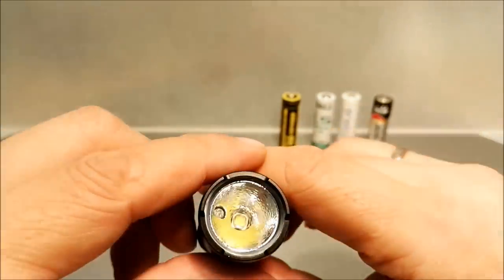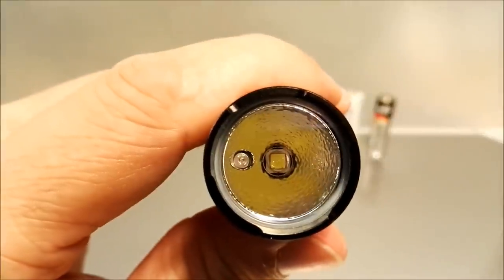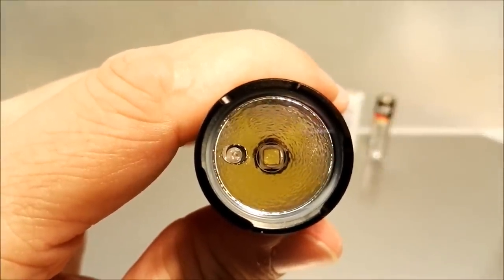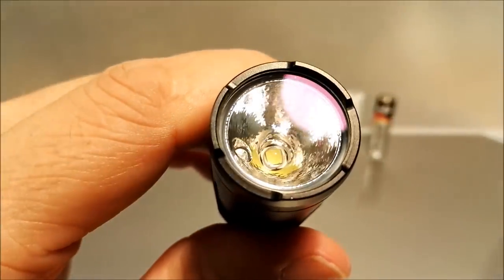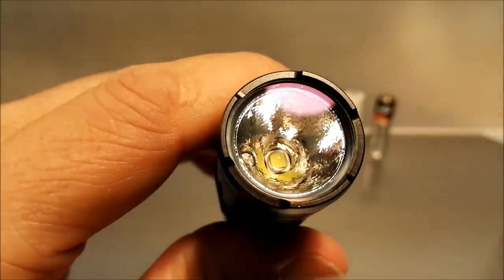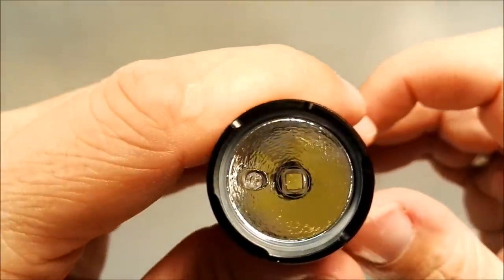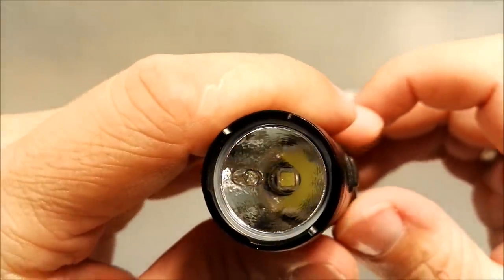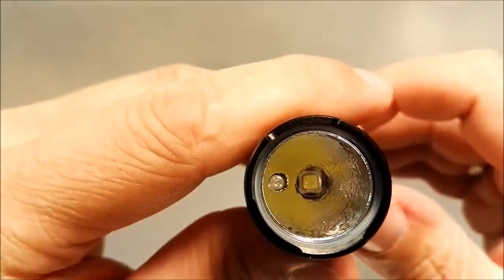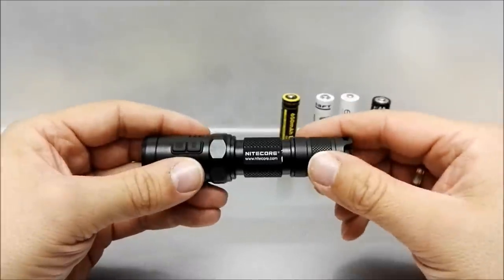Here is hidden the XM-L2 U2 LED within an orange peel reflector, and there is an anti-reflective coating on the lens as well. On the left side there is a red LED for positioning purposes, or you can read in the dark if you want. Let me show you how it works — let's have a look at the user interface.